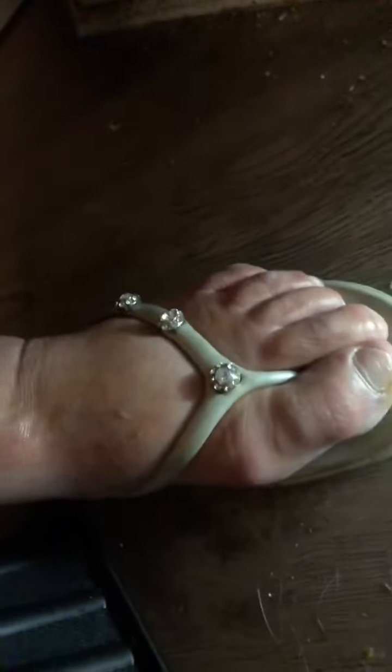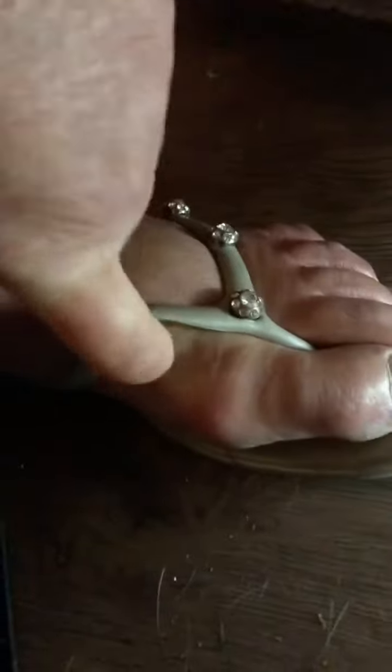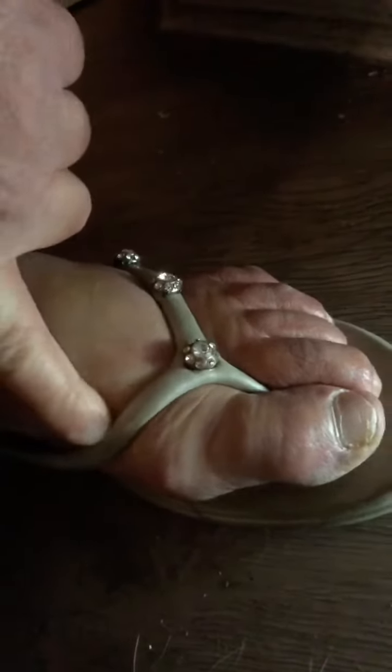The numbing frequencies are coming from this baseboard all around my kitchen, from here outward. It's numbing my feet, my ankles, and my legs. As you can see, they're already pretty swollen — the swelling rises beyond my flip-flops, and there's an indent. It's all through here and coming outward.